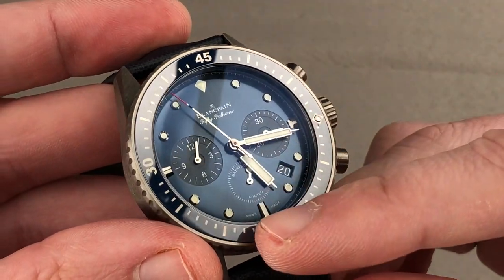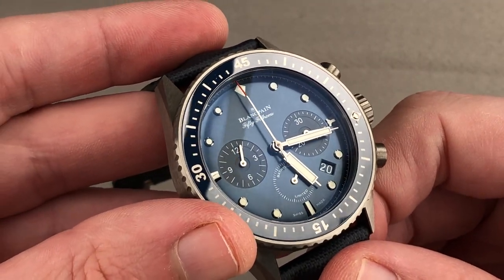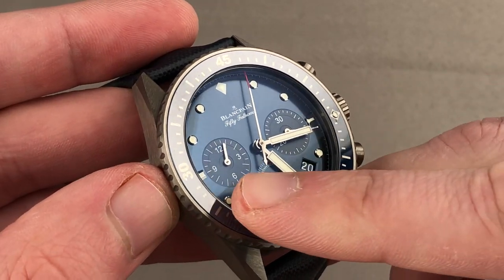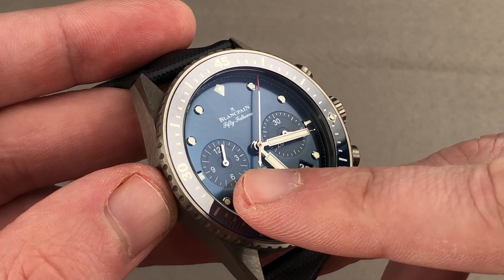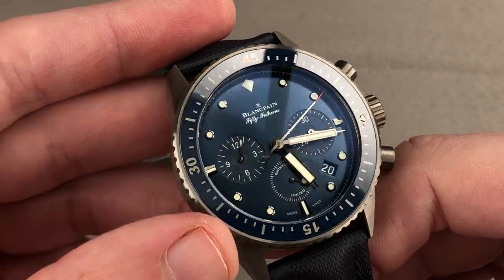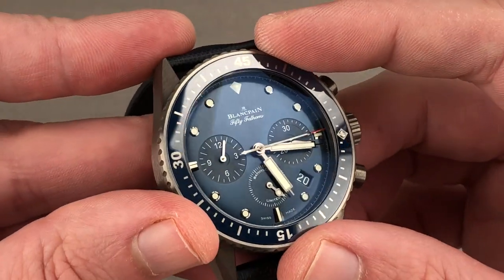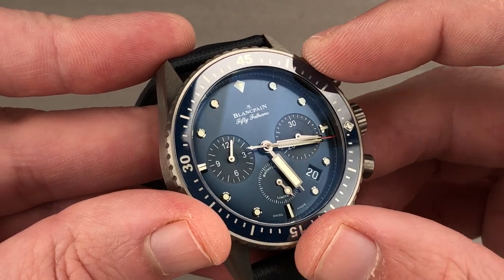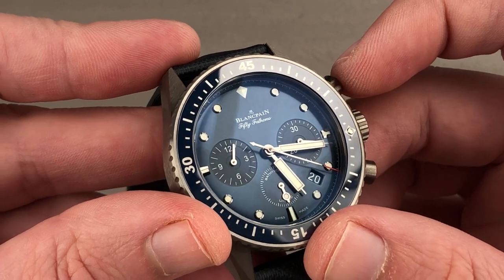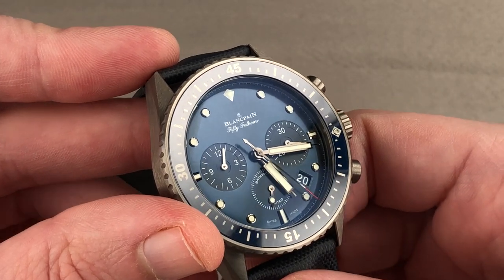The dial features all applique polished indices and a lovely blue sunburst that radiates out from center. You have sunken sub-registers for chronograph minutes and hours — note that they are recursively sunken, so there are sunken excavations inside the sunken registers. Everything is simple white on blue. There is very limited customization on the dial; the color is the customization. It doesn't declare Ocean Commitment or feature a geosphere image — it simply says 'limited' down at 6 o'clock on the sub-register.